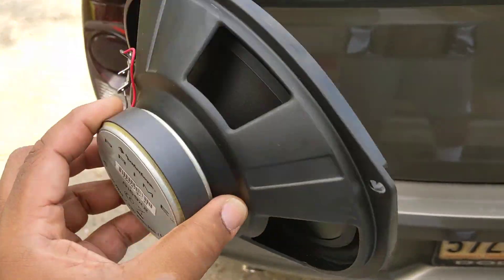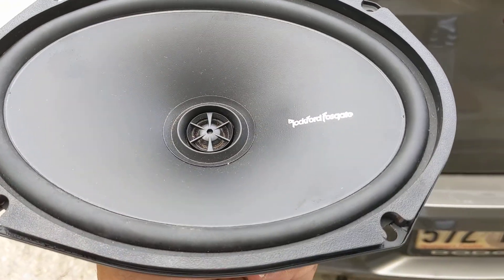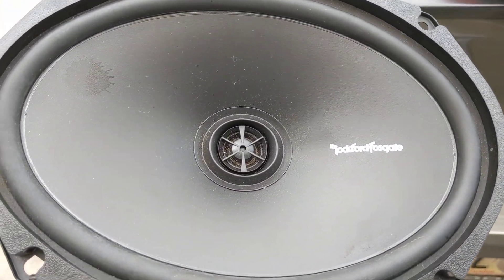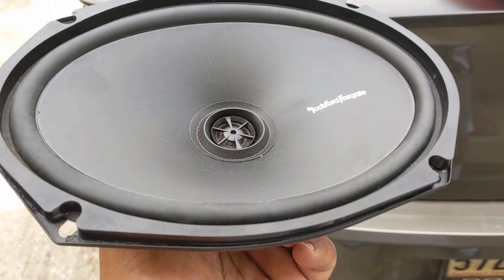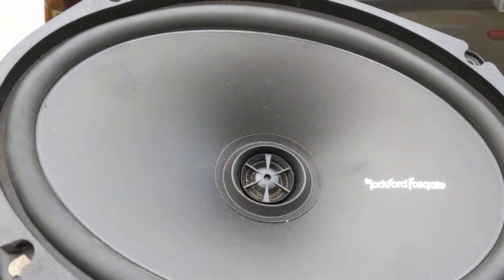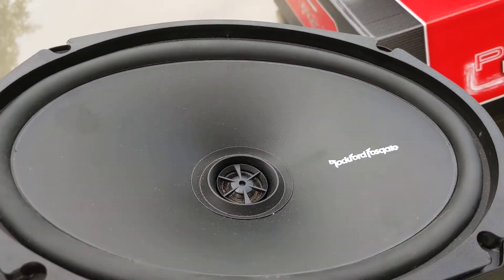Okay, this was the culprit. Blew these. They lasted for a while — cool, they got me by. They do sound good. It's just that I have a tendency to crank it and probably send too much to it with that four-channel false gate amp, which I'll get to.